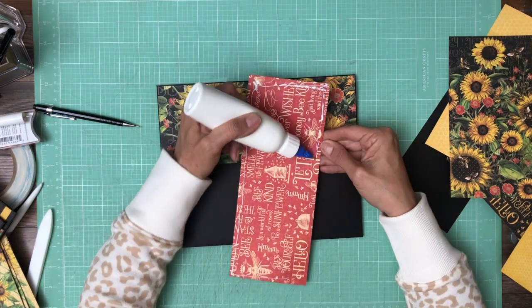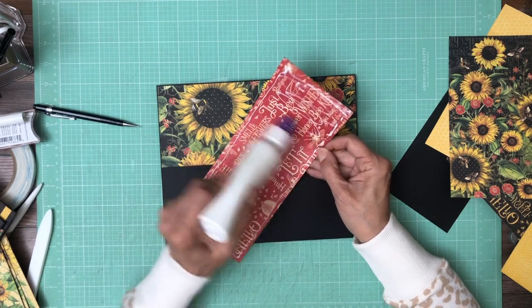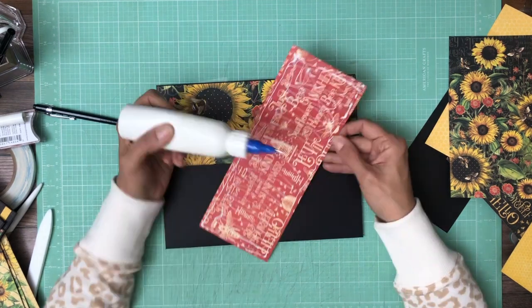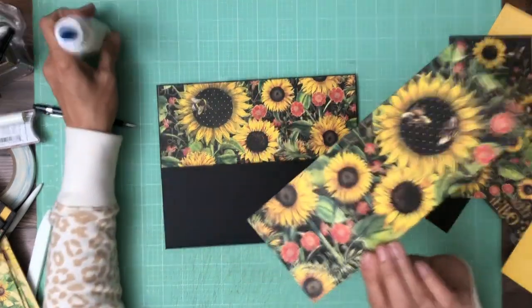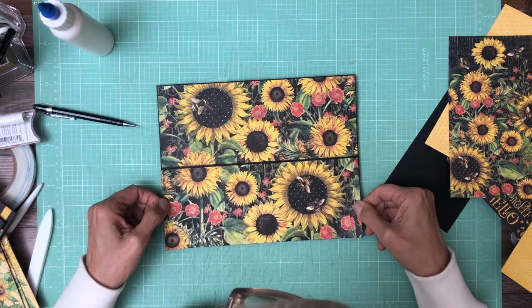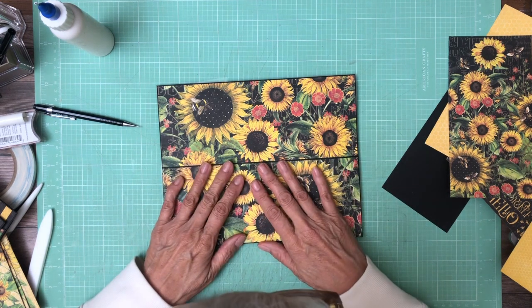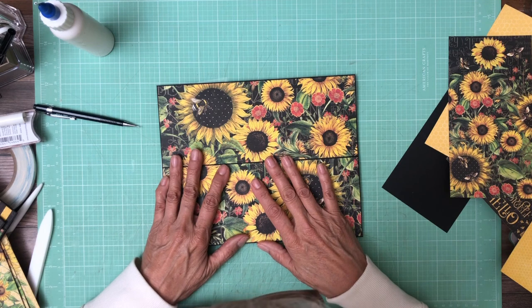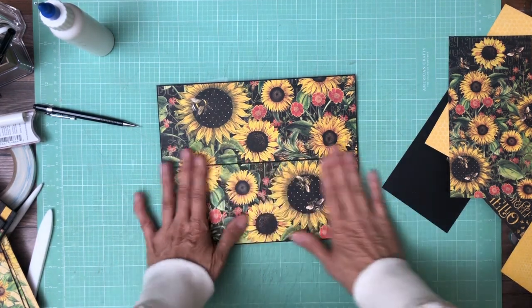I'm not going to go over the inserts in this video — I'll show those to you in the walkthrough — but there's plenty of paper to use. That's it. That's it for page seven.